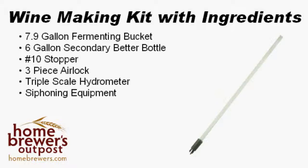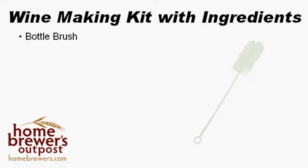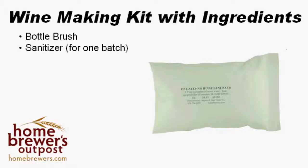We include a bottle brush in our kits so that you can easily clean out your used wine bottles and reuse them for your homemade wine. In order to keep your wine clean and great tasting, we include enough sanitizing chemicals for your first batch of wine. You may need to buy more for your bottles and corks when it comes time to bottle.